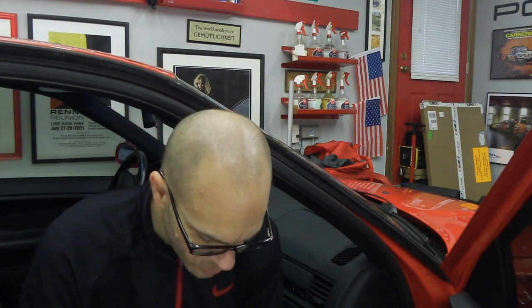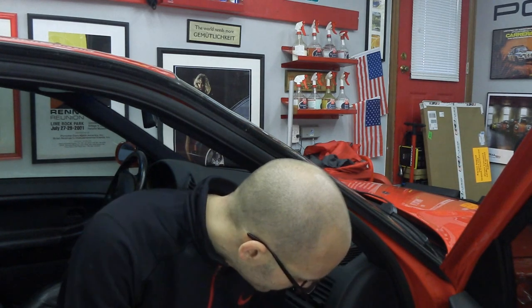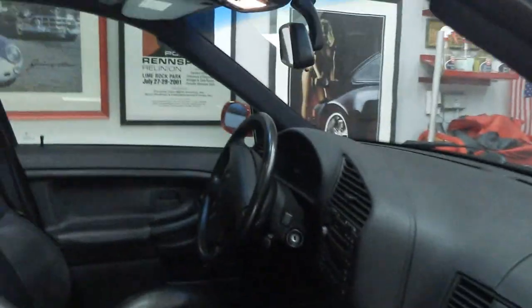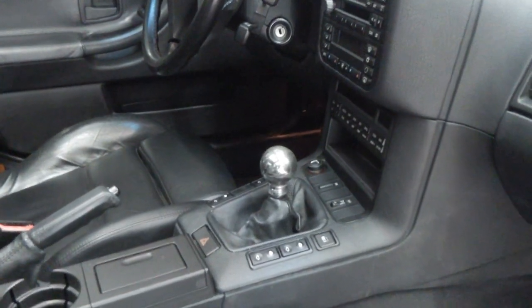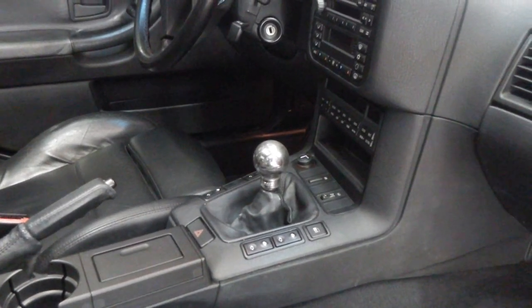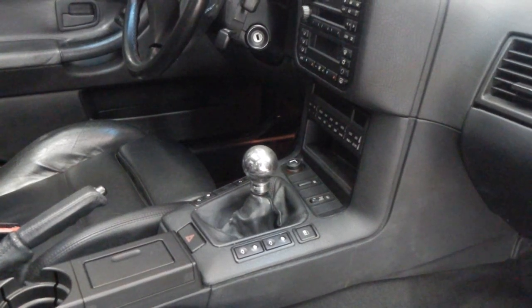Welcome back to the program. What we're going to tackle today is sort of the first interior project. The part that arrived is the ZHP shift knob, and we're going to replace the cue ball Momo shift knob that the previous owner put in. In theory this should not be that difficult, but like anything, we will make it more difficult than it needs to be.